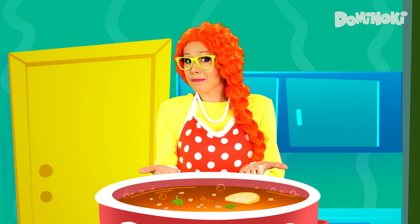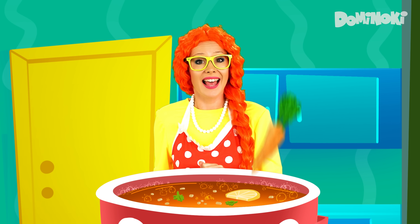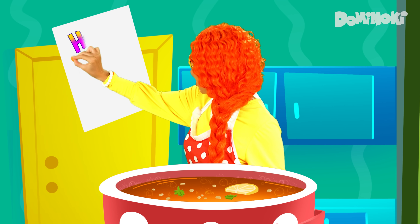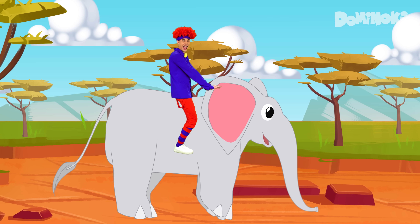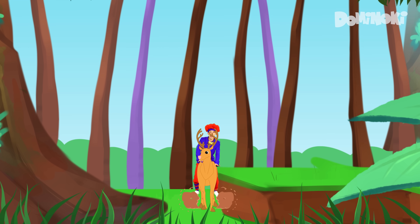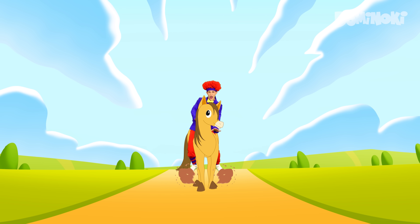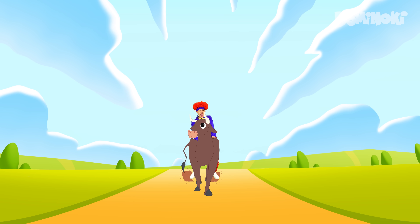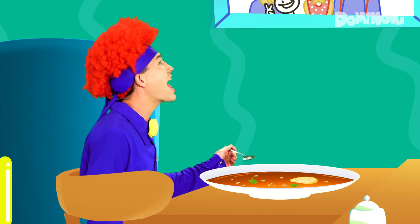Thank you, mom! Let's make lentil soup! First I'll put in some lentil, then put in two carrots, and super fresh parsley. A little bit of salt. Honey, your soup is ready for you. Hooray, hooray! My mom has made my favorite soup! I'm on my way, I'll have it soon! Your soup is ready for you. So tasty! Yum, yum! Thank you, mom!